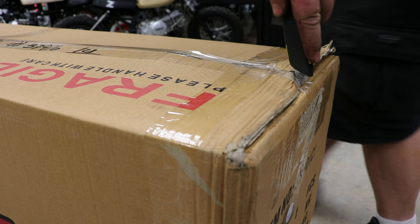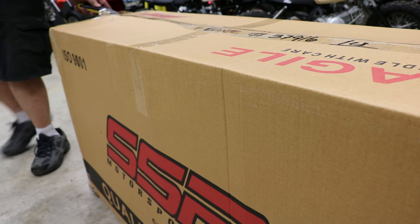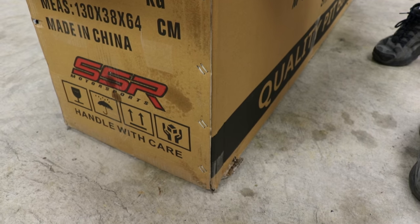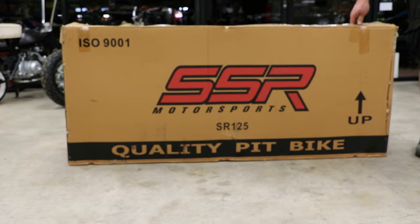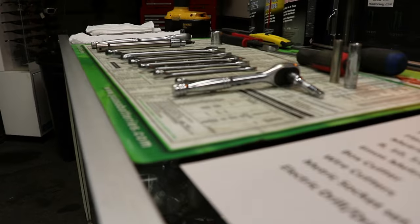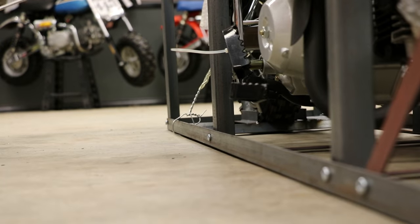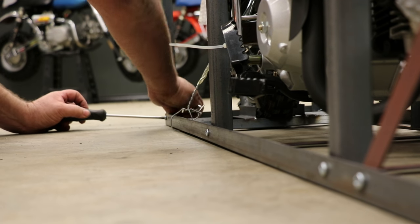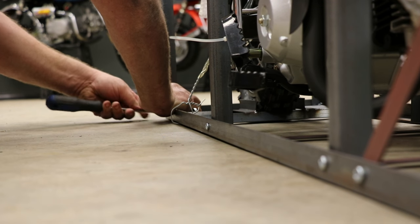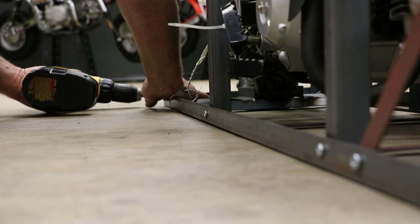Grab yourself a razor blade and let's get that box off. And there you go, the SSR SR125 in its protective cage. To get it out of the cage, we're going to grab a Phillips screwdriver and a 10mm wrench. We're going to remove the 10 screws at the bottom of the cage. However, if you've got yourself an electric drill driver, you're going to save a ton of time.